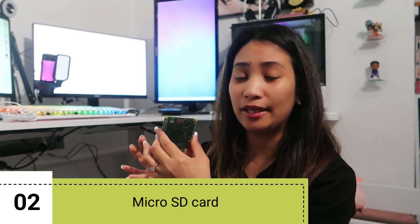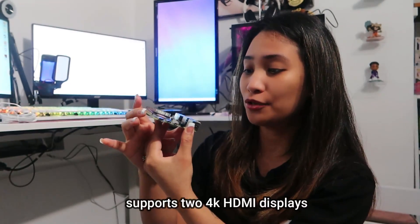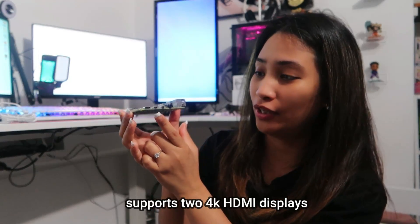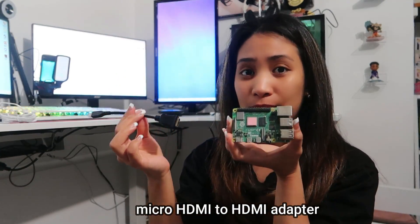This board comes with the CPU and RAM but no storage, so you need to provide that yourself. The storage form factor is micro SD. Another important accessory is the display adapter — it supports HDMI but uses a smaller micro HDMI connector, so you'll need a micro HDMI to HDMI adapter. There are also four USB ports and an Ethernet port, so you can connect a keyboard and mouse easily.